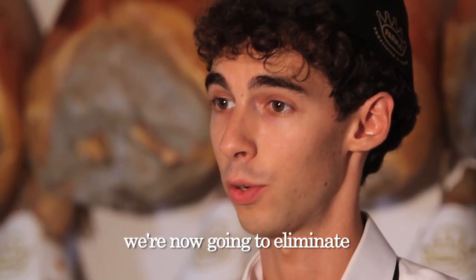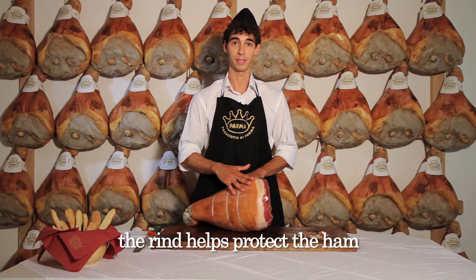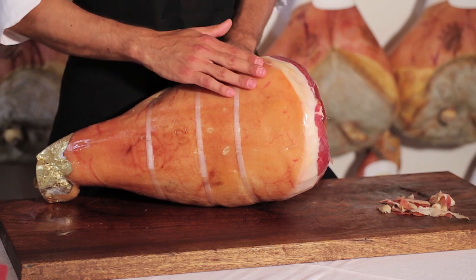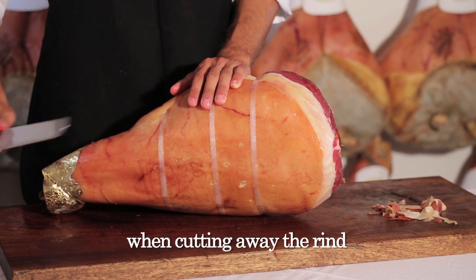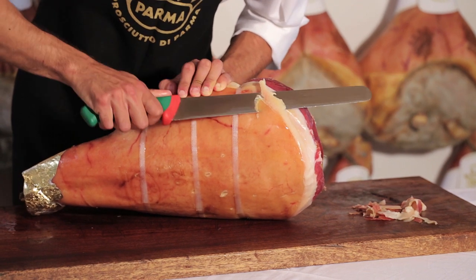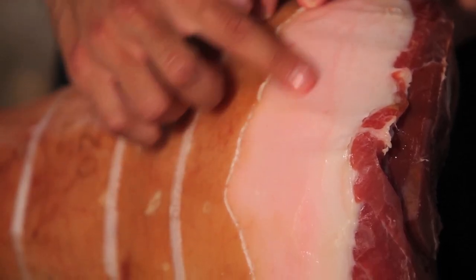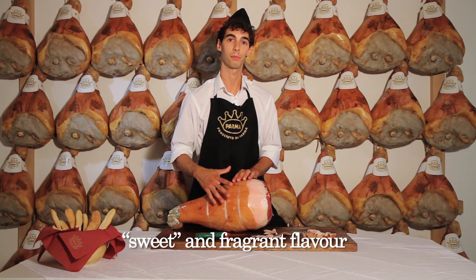After trimming our ham, we're now going to eliminate part of the rind. But be careful — the rind helps protect the ham. So never remove all of it, but only the part you're about to slice. Under the rind, we find fat. When cutting away the rind, we never remove all the fat. We always leave a layer like this.